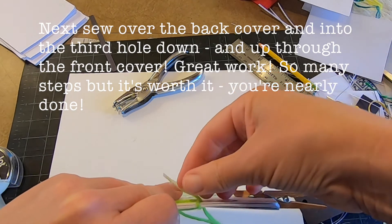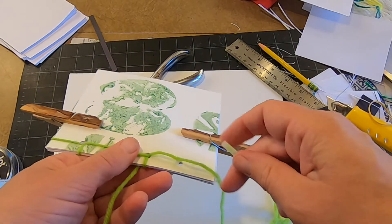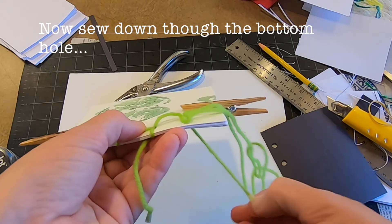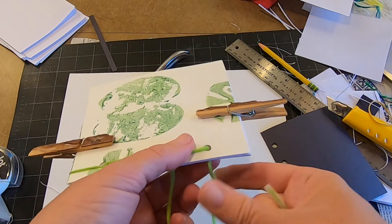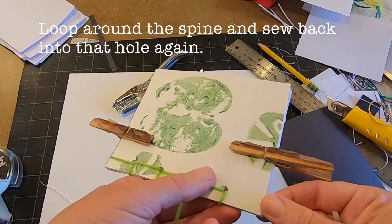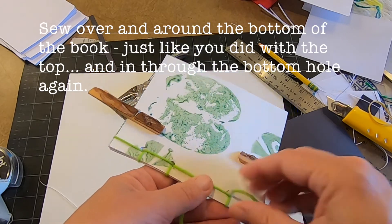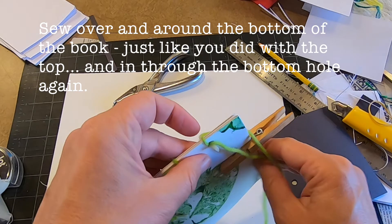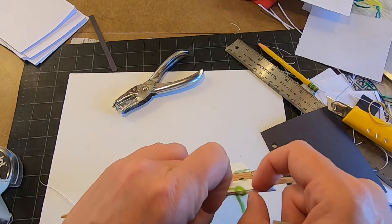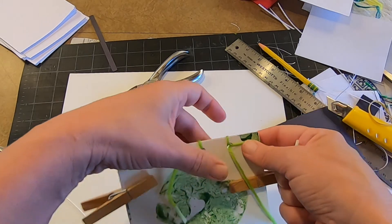Then I'm going to go over to the next hole closest to the bottom of the book and do the same thing that I did before: back through that hole, and then back around the bottom just like I did on the top — around, around, through this hole. I'm being careful. I think my yarn is a little too long; that's okay, but if it was a little bit shorter it might be easier to deal with.